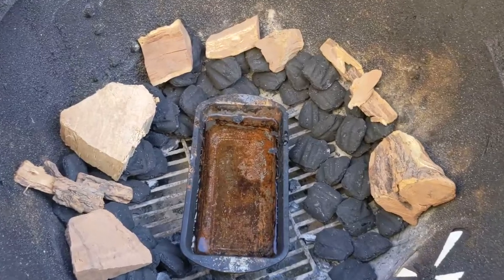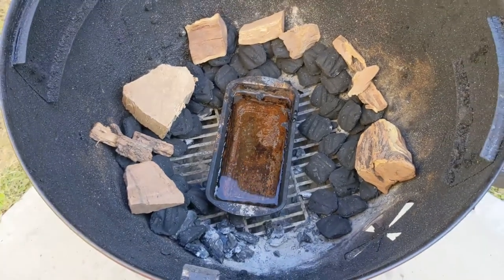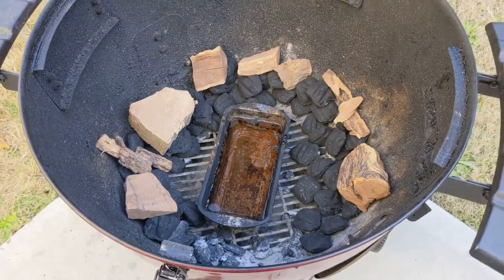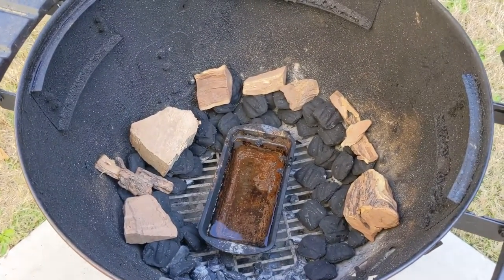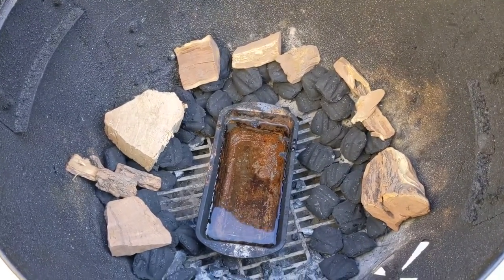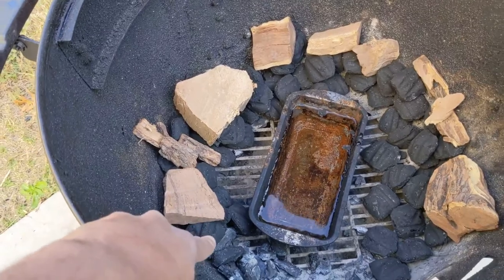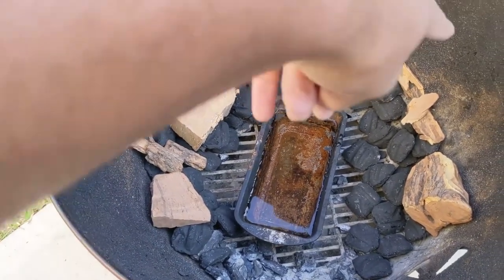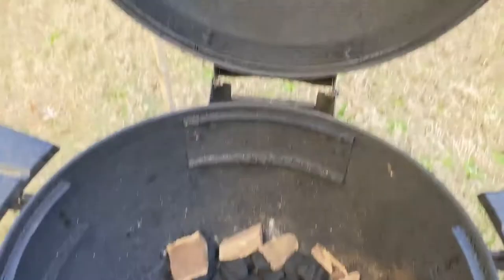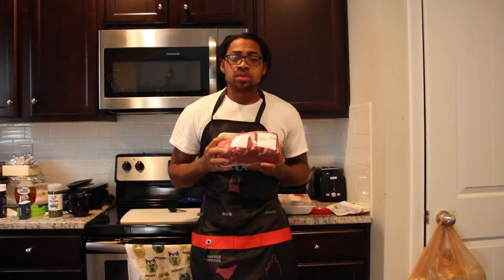We also have a drip pan with some water in it, which is going to keep the pork shoulder really moist by maintaining constant moisture in the air. It's a little bit art, a little bit science — a bit more finesse than just placing ribs on one side, but it's going to be so worth it. Snake method: put your lit coals at the snake head, let it burn all the way around, and modulate the vents as needed.